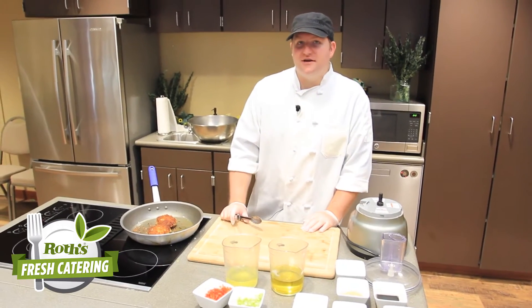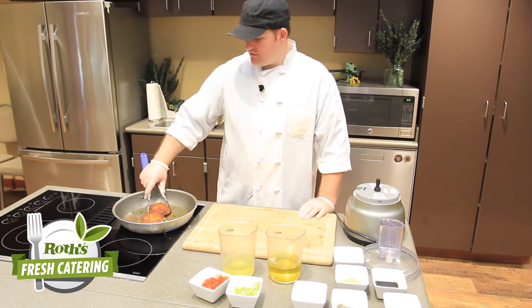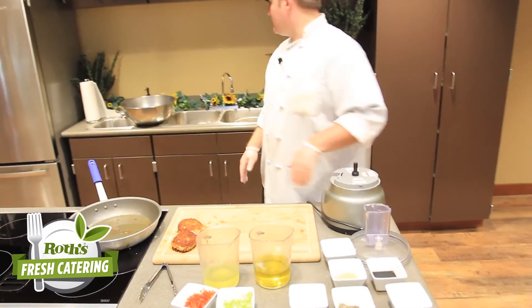We've had our crab cakes going for about five or six minutes each side. They're nice and golden brown and they're ready to come out of the skillet. We're just going to go ahead and grab those out, and while those cool just a little bit, we're going to throw our sauce together for them.